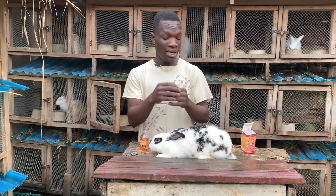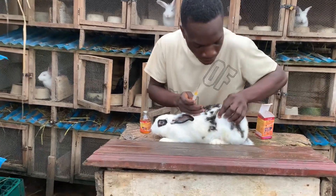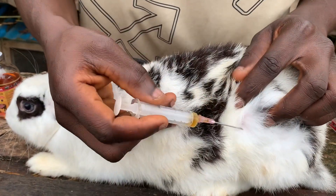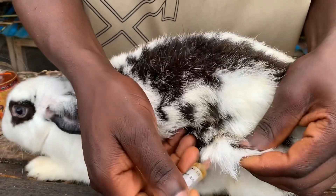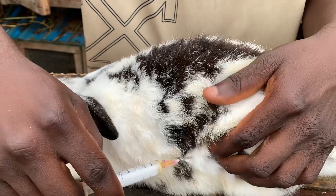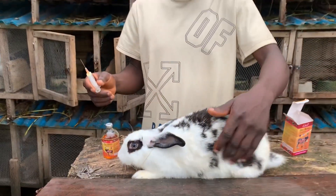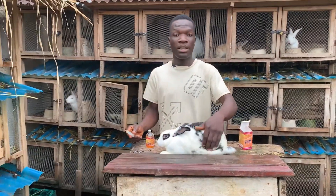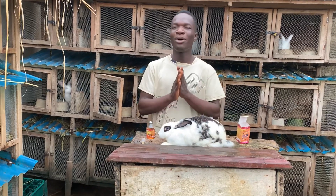When you want to inject your rabbit on the thigh, just pull out the hair from that area a bit so that you can see the spot, then put in the syringe and push it in. Then once you finish, just rub that place gently. That's all. I hope you guys have learned something from this video.